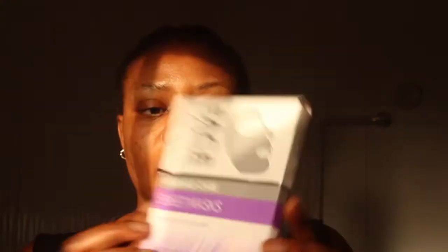Earlier this year I ordered a few products from Face Facts, which are updated on my Instagram stories so you can go there and check them out. The ones I'm featuring in this particular video are the anti-wrinkle face mask — the wrinkle care sheet mask — which helps to firm and tone skin, and this pretty moisturizing lip balm, the aloe vera one.